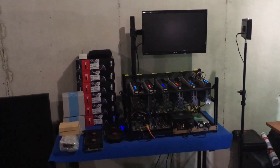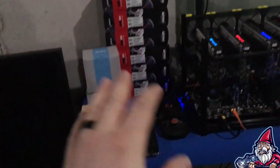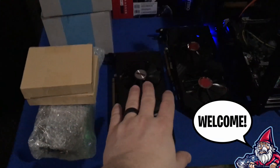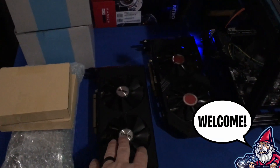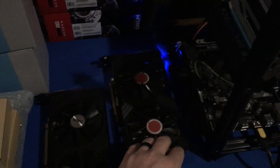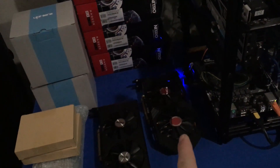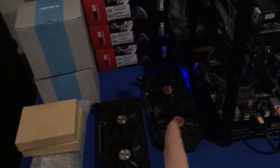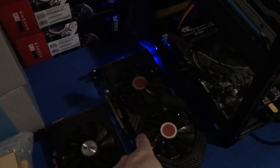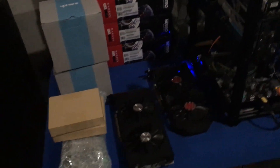Welcome back to the Hobbyist Miner channel. Before we dive in today, I wanted to show you some goodies that came in. We have our bad 470 that we're still working on fixing, but we also have our first 8-gig card — a 580 8-gig card I nabbed off OfferUp for $250. I'm excited about that; it'll be my first 8-gig card.